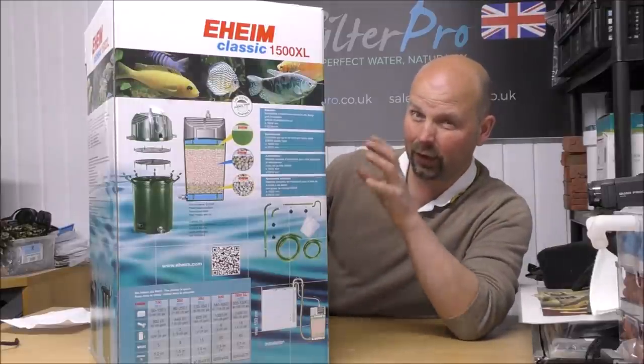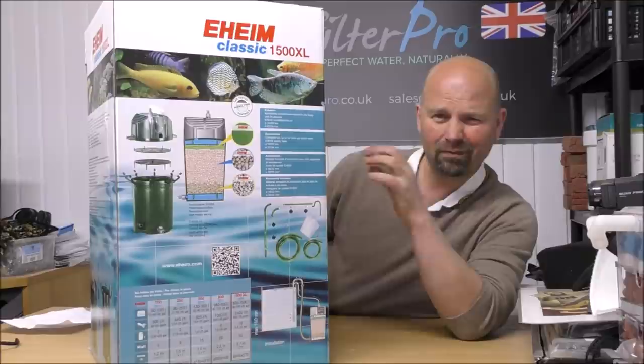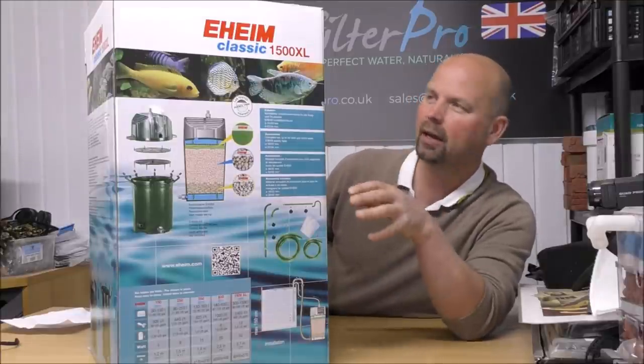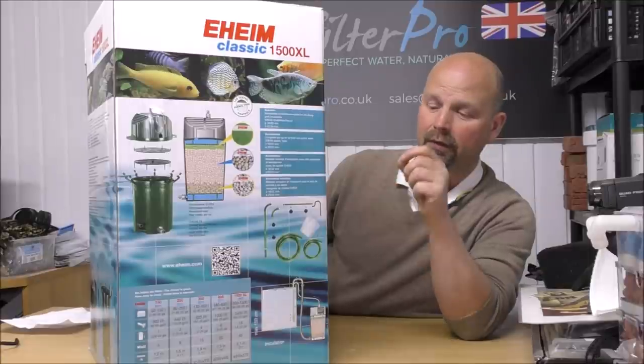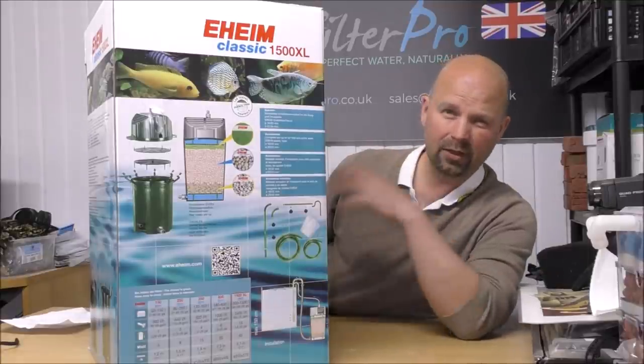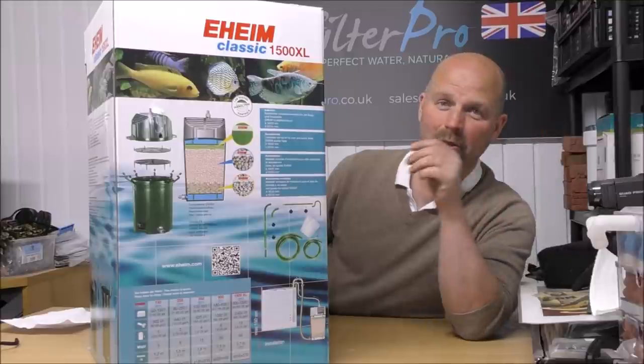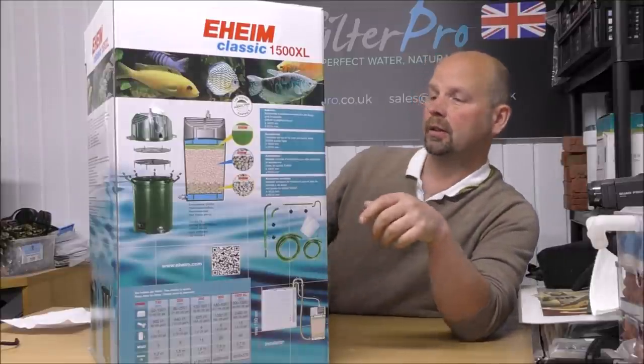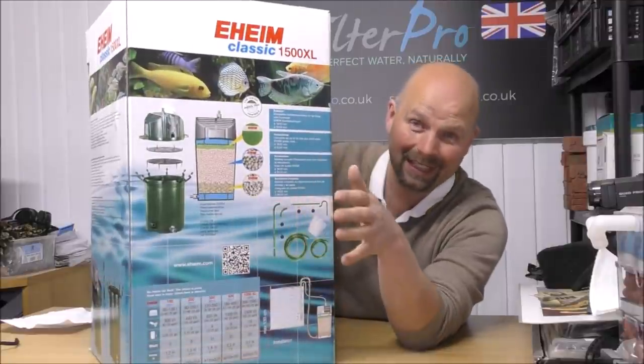This is a filter that's been around for a lot of years and it's not readily available everywhere, but you can still find it available new and you can still get spares for versions of these going back right to the dawn of time. Eheim are very good with replacement parts.